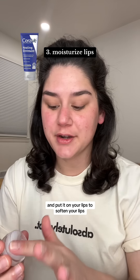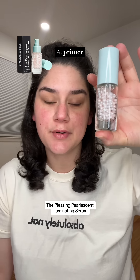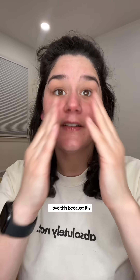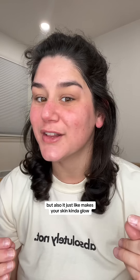Take some chapstick and put it on your lips to soften them before you put anything on them later. Next I'm going in with the Pleasing Purlescent Illuminating Serum. I use this as a primer because I don't use foundation. I love this because it's really hydrating for the skin and it just makes your skin kind of glow.